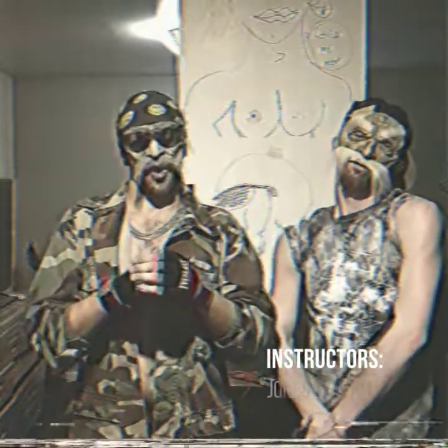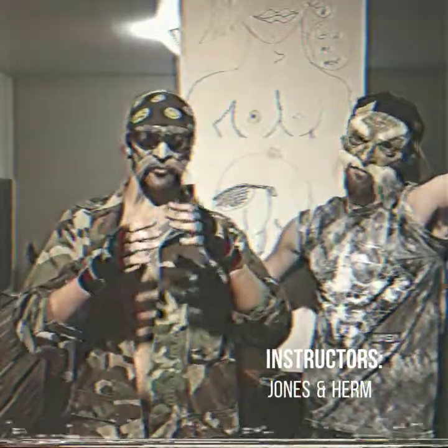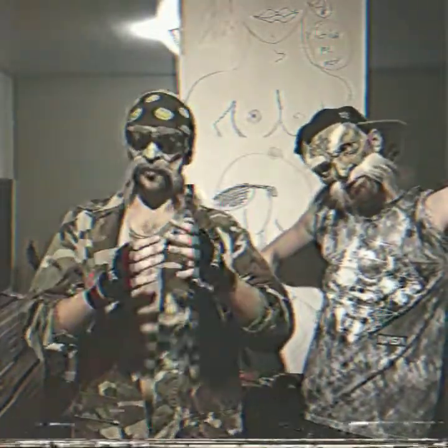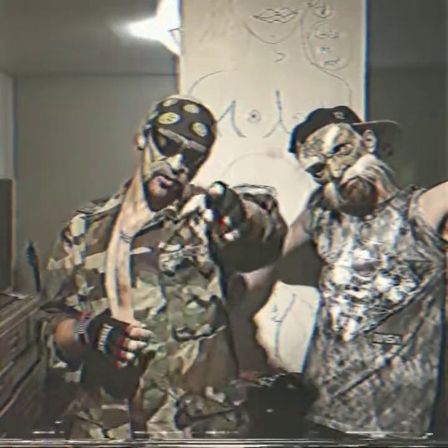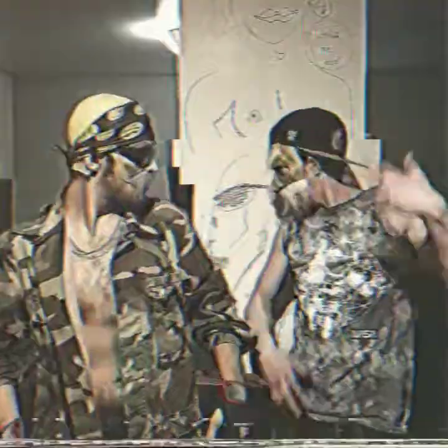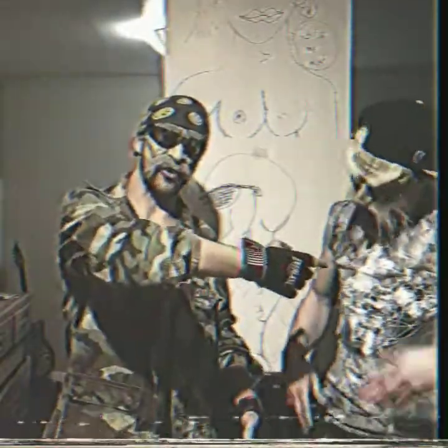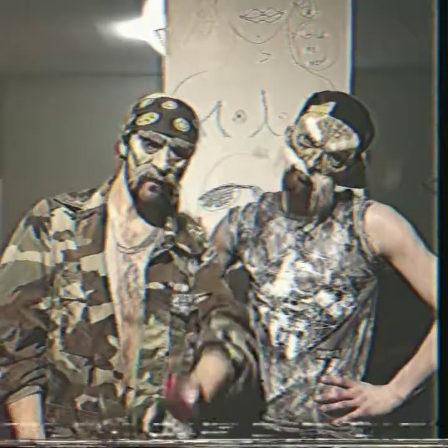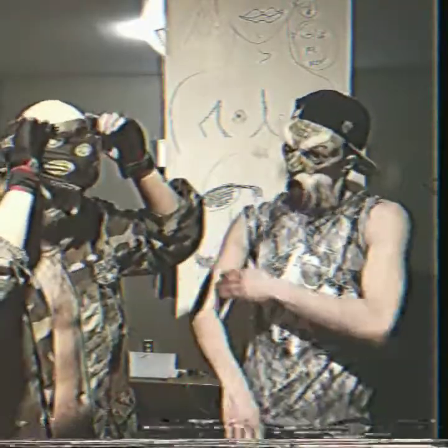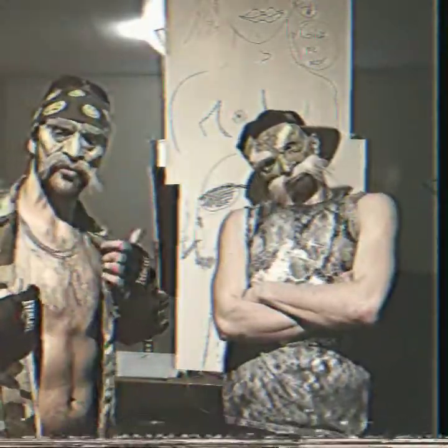Welcome to Western Combat 101, where we're going to show you guys some of the fundamental moves you can use to fight off any attackers coming your way. This is my co-instructor Herm Hermanson. I'm Jones West, and after taking this course you're going to know the need-to-know for combat. Let's start this up, shall we.